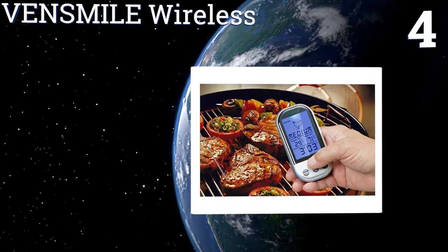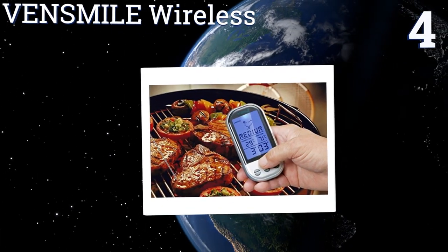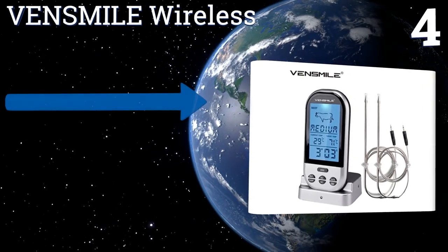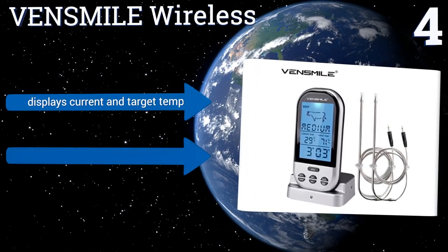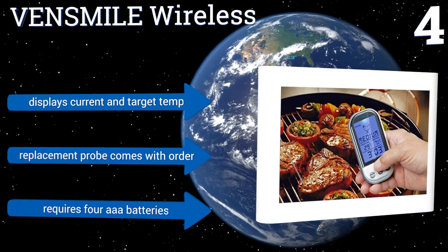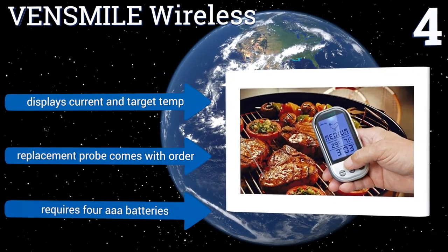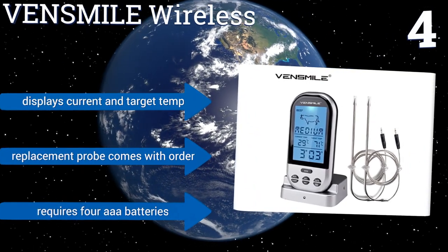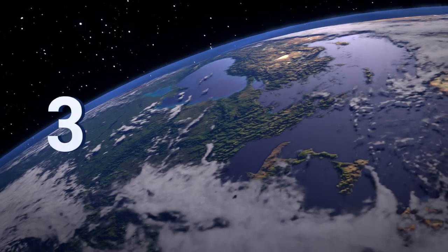Halfway up our list at number four, the Vensma Wireless is one of the most affordable remote units you'll find. Within a 160-foot range, it transmits information quickly and accurately. Its display uses handy graphics to help you keep track of the ideal temperature for a given meat, displaying current and target temperatures. A replacement probe comes with your order, and it requires four triple-A batteries.